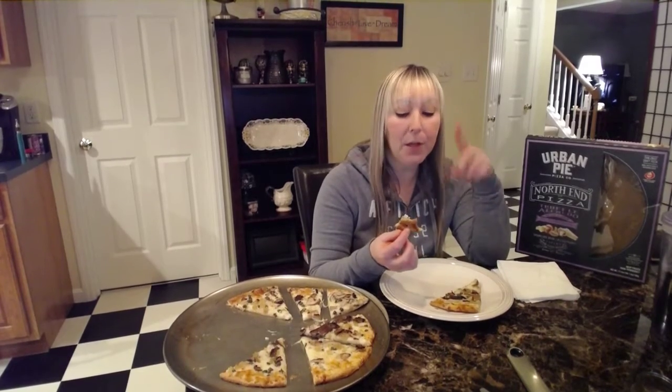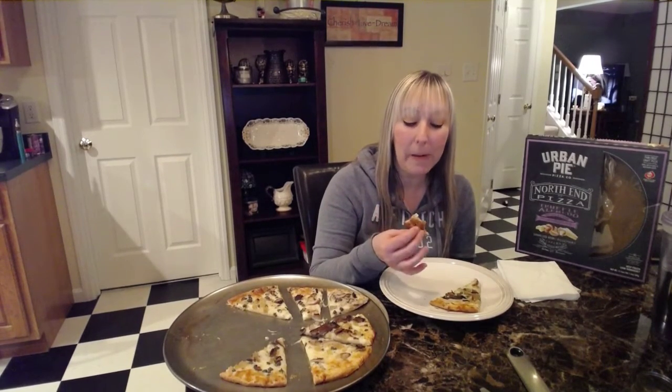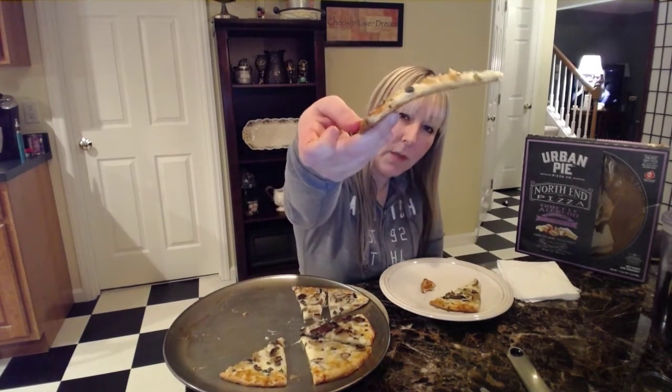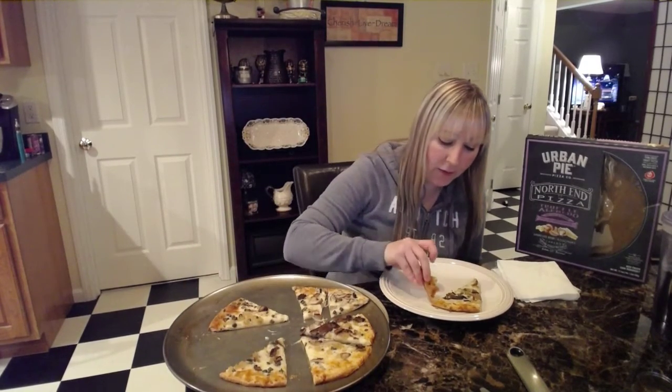The crust is good — it's kind of flaky. The only time I get thin crust pizza is from Domino's. I don't think this is quite — well, maybe. This may be the size of a Domino's thin crust, though Domino's might be just a tad thinner. But I do like the crust. It's nice, and I like my pizzas a little more well done.